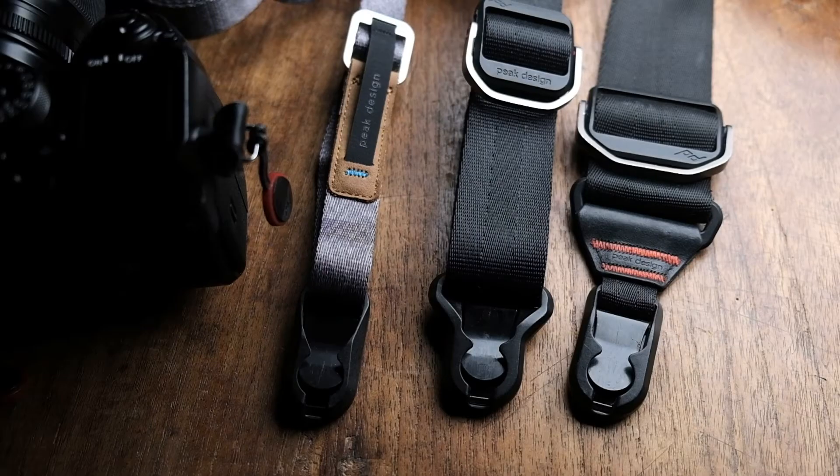I also use Peak Design's 1.8 inch strap. That's really great for when I'm carrying something much heavier, to help disperse that load a little more. That starts at about $65.